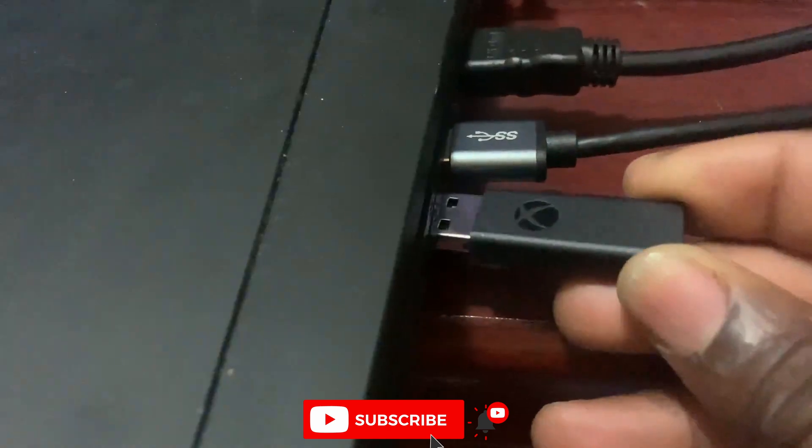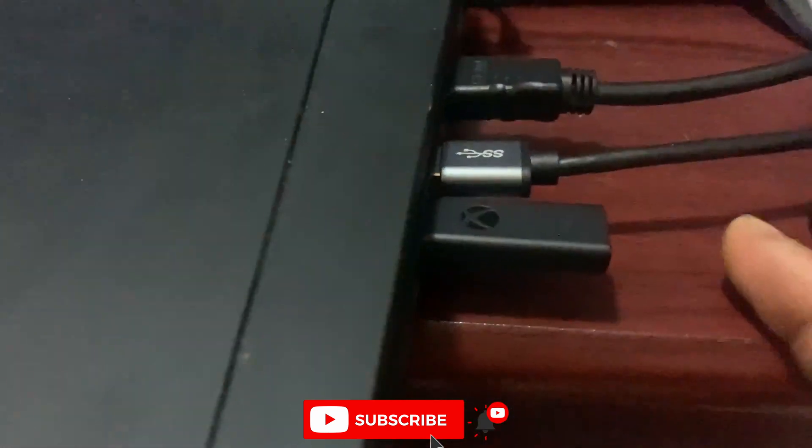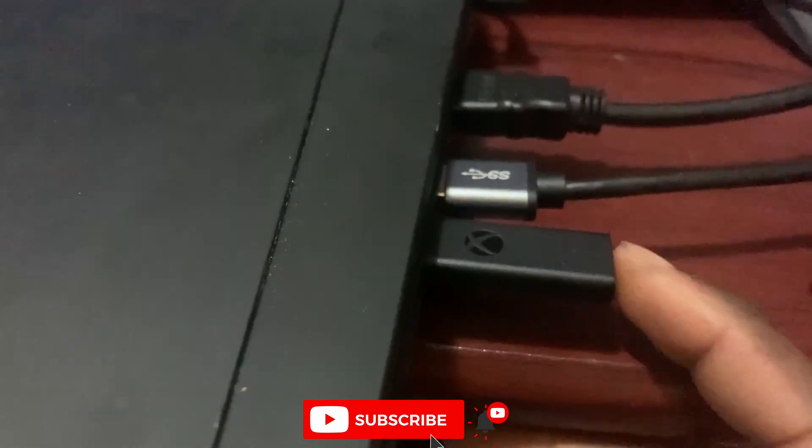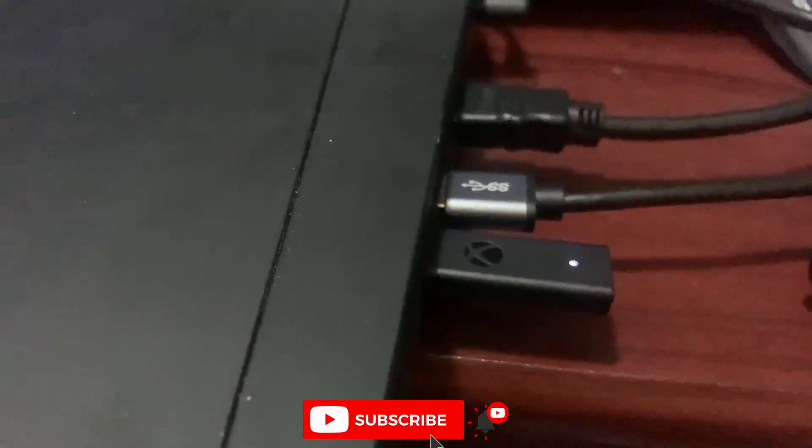I will plug it in now. Then you press this button for it to switch on. You see the light there?